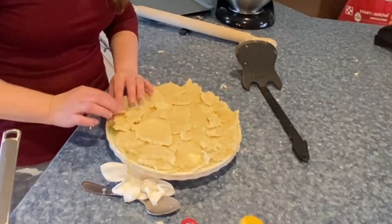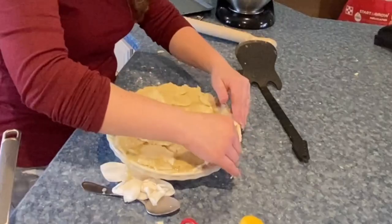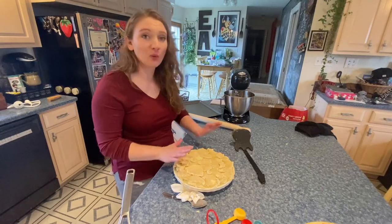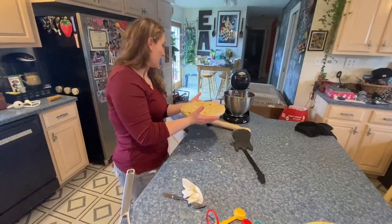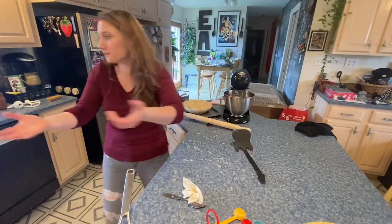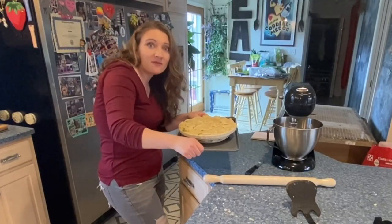I ain't winning any awards with this crust, I can tell you that much, but I imagine it will still be edible. We're going to go with it. I'm going to put it on a pan because I can guarantee this is probably going to bubble over — and it already is. Then you're going to put it in your preheated oven for 45 minutes.